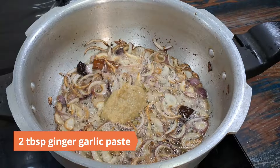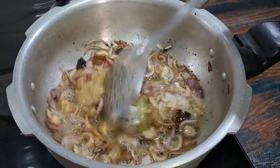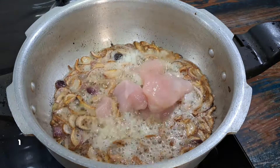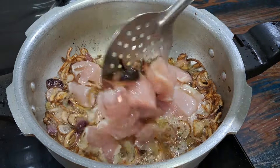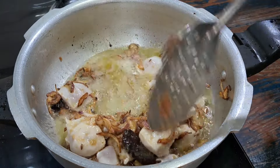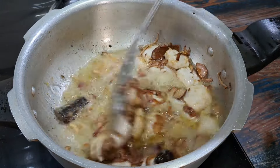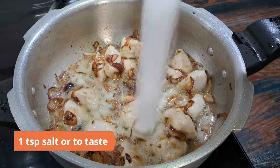Add a large sliced onion and sauté until it colorizes. Next add 2 tablespoons ginger garlic paste and sauté for a minute or two. Now add 250 grams boneless chicken pieces on high heat and sauté for a few minutes. You can also use chicken on bone but you'll have to remove the bones later.